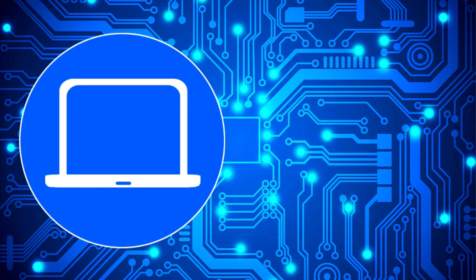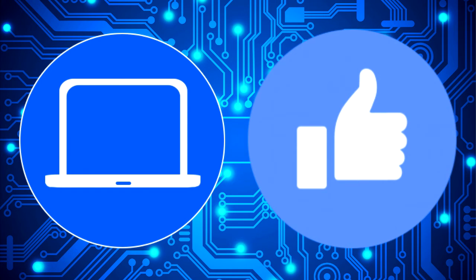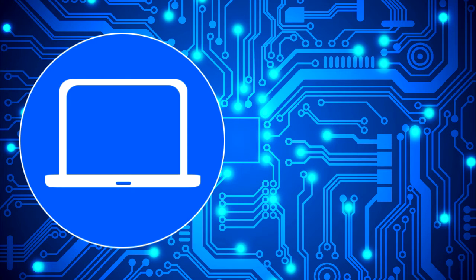Thanks for watching. Don't forget to like and subscribe if you enjoyed this video. And if you need more, check out this playlist to watch other tutorials for your laptop. You can also click here to find parts for your laptop at Partspeople.com. See you next time.